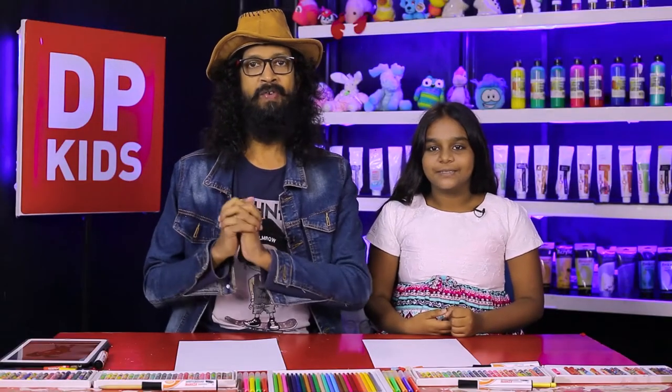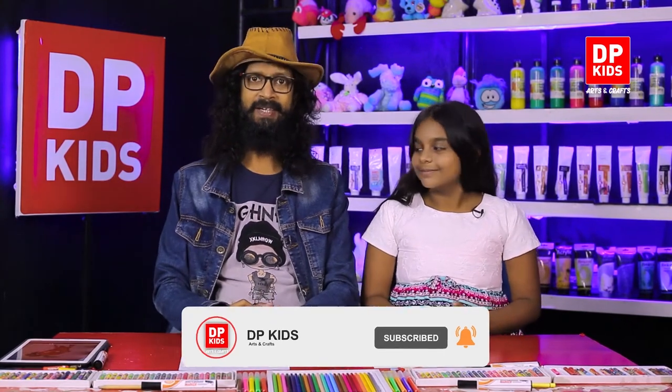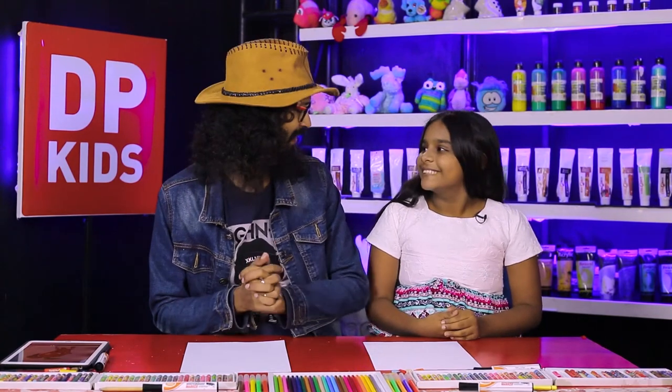Today we are going to start the DP Kids program, and in this program we practice to draw pictures. Today we are going to practice to draw a carrot. We provide you new things through this program and how to draw things in a simple manner, because at home you also try to draw objects, cartoons, animals, and vegetables, and that is why we are guiding you.